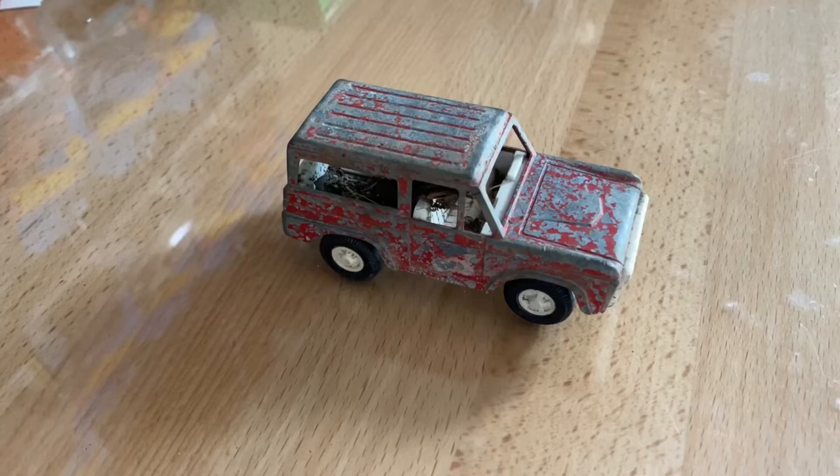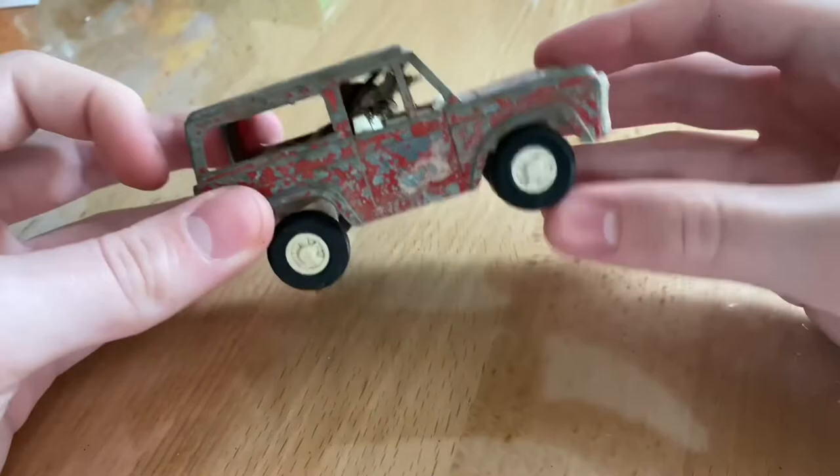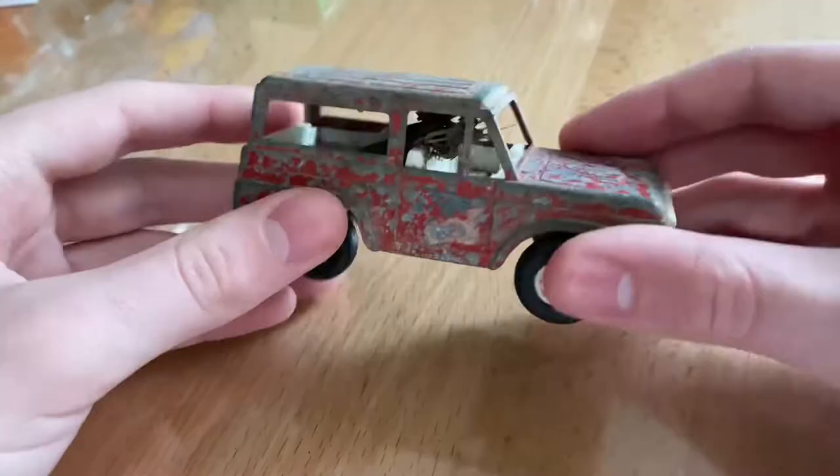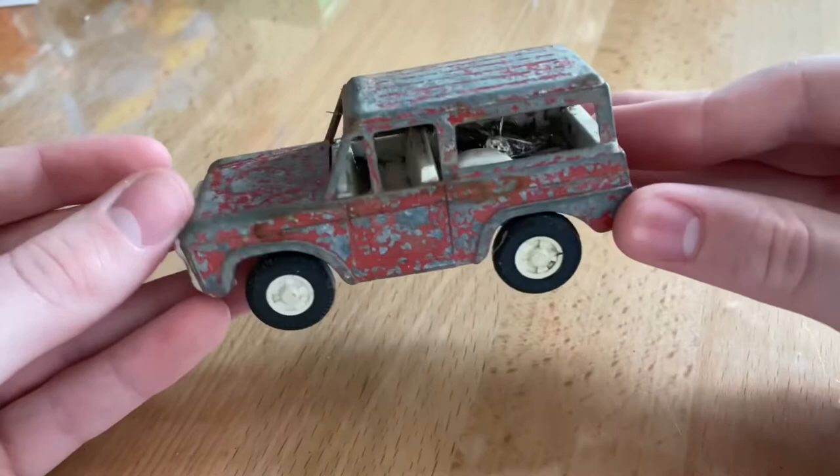How's it going everybody? It's JDM Drifter and for today's video I'm going to be doing something different that I've not done yet on my channel. I'm going to be restoring this vintage Tootsie Toy Fire Chief Ford Bronco.